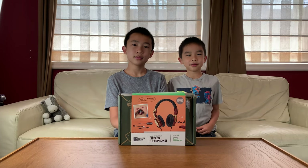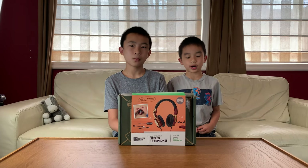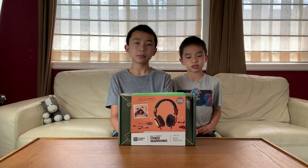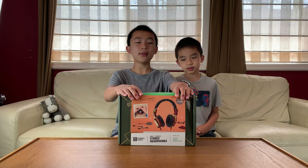Hello bloggineers! Today we're going to unbox and demo the KiwiCo Eureka Crate. This is a monthly subscription box that teaches you how to build cool things, and if this looks fun to you, you can purchase it at the link in the description. This time we're making a stereo headphone.